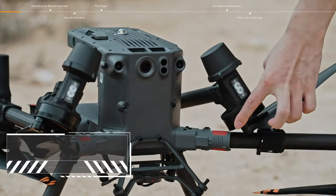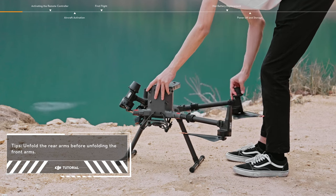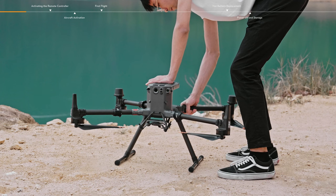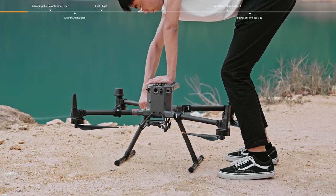Unfold the frame arms and rotate them to the locked position. Slide and rotate the arm lock clockwise to the locked position, and make sure that the frame arms are mounted firmly.